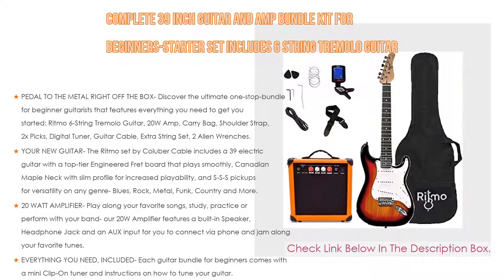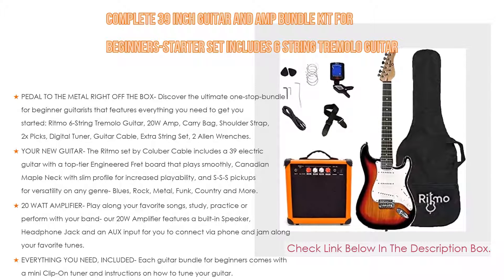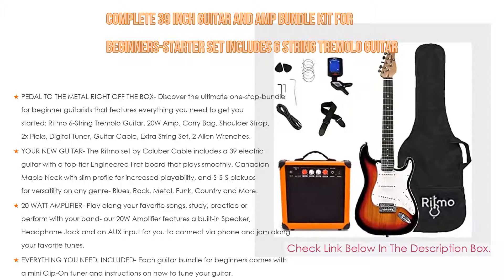Everything you need is included. Each guitar bundle for beginners comes with a mini clip-on tuner and instructions on how to tune your guitar, plus an extra set of strings, picks, and a shoulder strap — no need to look for any extra missing accessories.